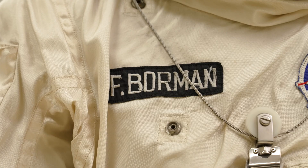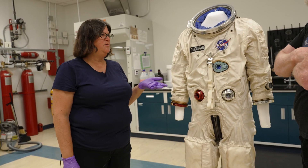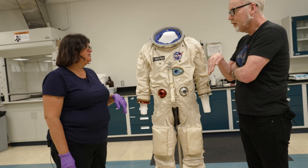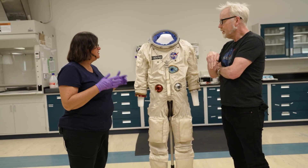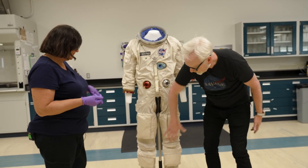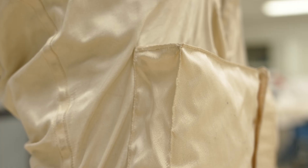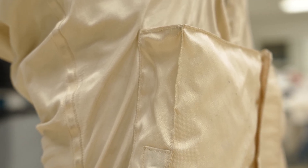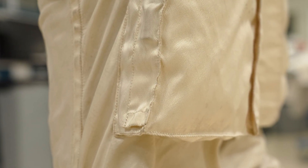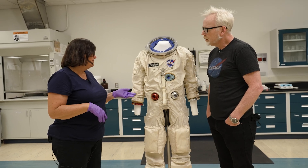This is Borman's training suit — it's an Apollo 1 suit, called the A1C. It's one of the very first Apollo prototypes. We're looking at something that resembles the Gemini suits — I thought it was Gemini when I walked in. These pockets look exactly like the Gemini replica I have. They were using that design to move forward into the Apollo program, to see if it would work.